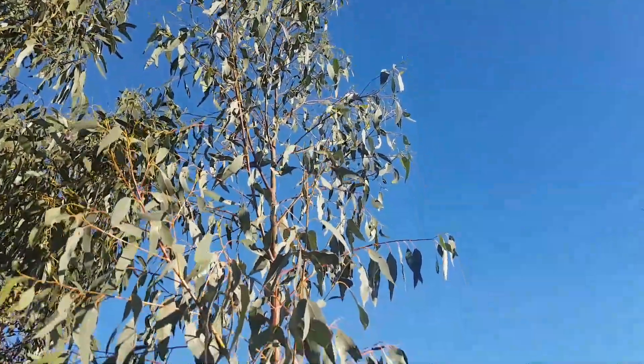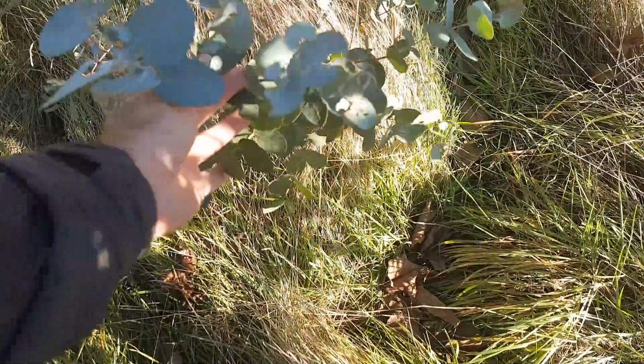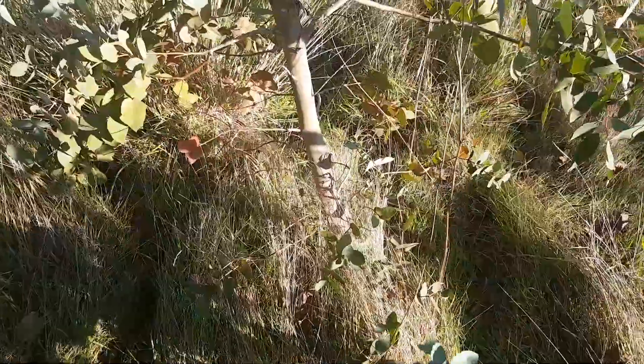I think that's possibly going to be as good as anything. You can see it's still got its semi-juvenile foliage here at the bottom, so I'll probably give that a bit of a prune.